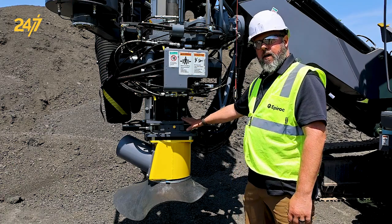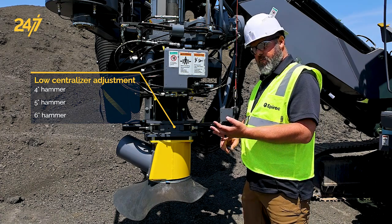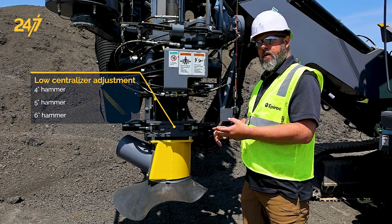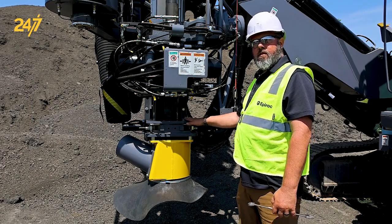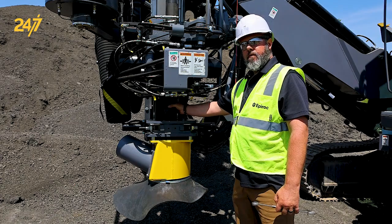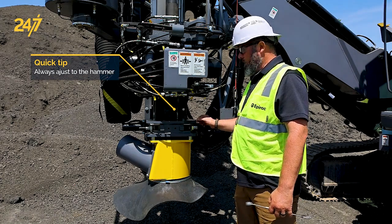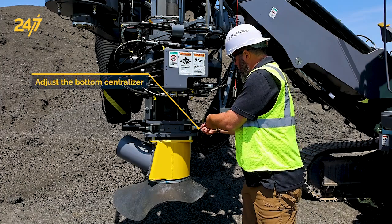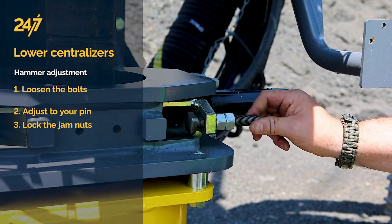The lower centralizer is adjusted for the hammer size. There's a difference between the 5 inch, the 6 inch, and the 4 inch hammer diameters for obvious reasons. To adjust the lower centralizer, we're not going to be adjusting against the pipe — we want to adjust against the hammer. To do that, we're going to loosen these bolts right here and adjust this pin in and out.